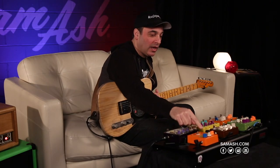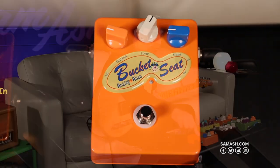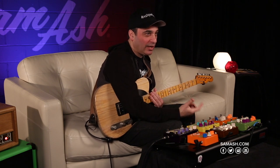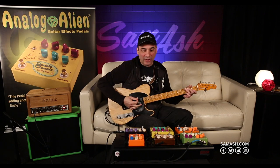The Bucket Seat is just the overdrive section of the Rumble Seat — there's no difference. We were getting requests because some people had old tape delays or older amplifiers with reverb they really liked, but they loved the flavor of the overdrive. After receiving so many emails, we decided to come out with the Bucket Seat. It's identical — there's nothing different to it.